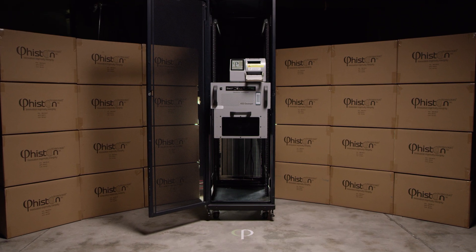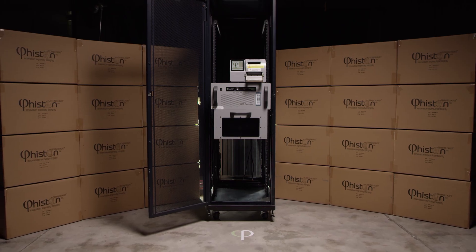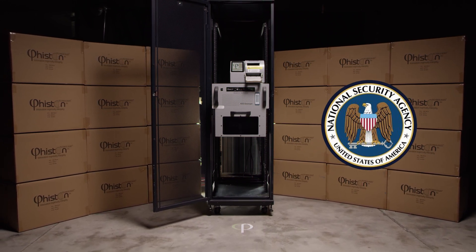The MVR HDD only takes up 9 rack units. All mounting and hardware installation is included. The MVR HDD has been approved by the NSA and is listed on the NSA EPL list for certified hard drive destruction devices.